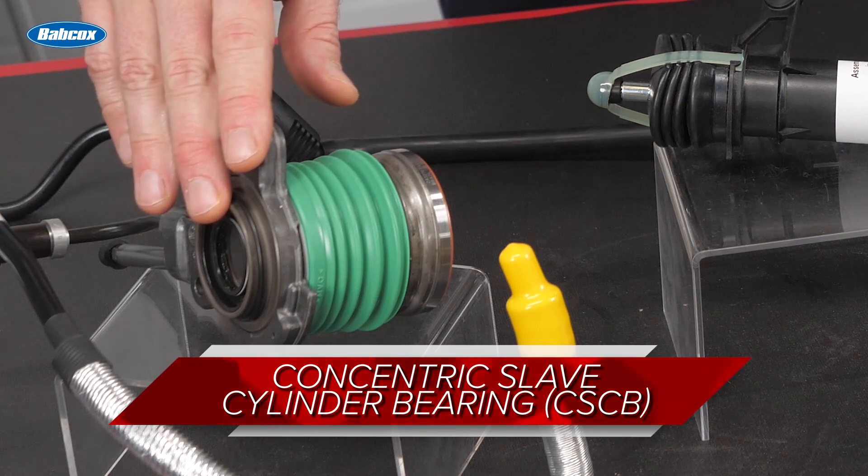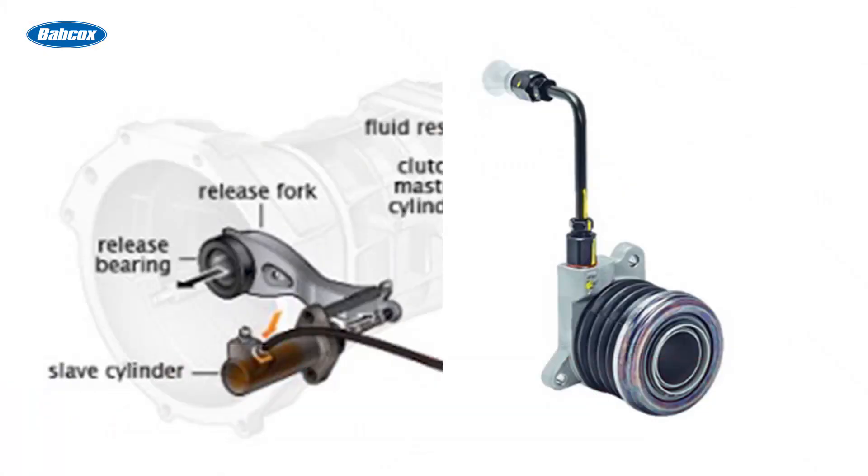The concentric slave cylinder bearing, or CSCB, is mounted inside the gearbox housing and it takes the place of the slave cylinder clutch fork and release bearing. Because the CSCB is the bearing surface for the pressure plate clutch assembly, and given the labor-intensive nature of this repair, your customer should replace that.